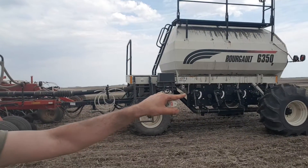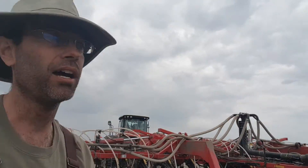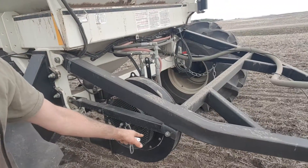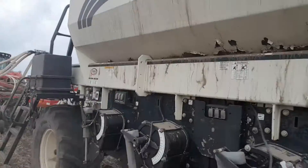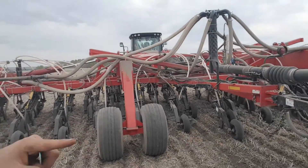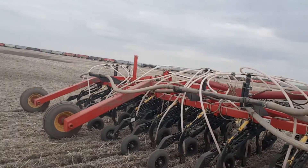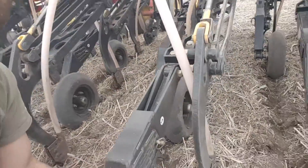What happens is the cart over here is pressurized with air. There's a big fan on the back that pressurizes everything right here. That then seeds out the fertilizer and seed through these tubes — through these big hoses and all these little hoses — and eventually gets into the furrows.